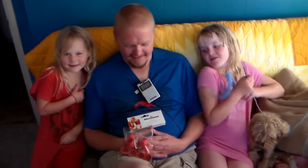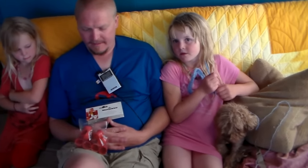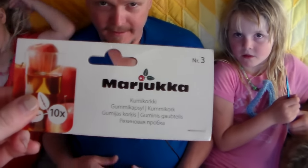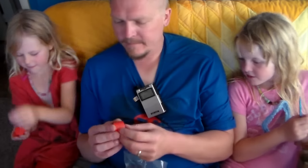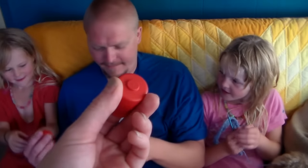Hey guys, we have a guy in Finland who approached us on Facebook about showing these corks that apparently they only have in Finland. They're called marjuka, and you can find them at vacu corks or vacucork.com. What they are is little rubber things.